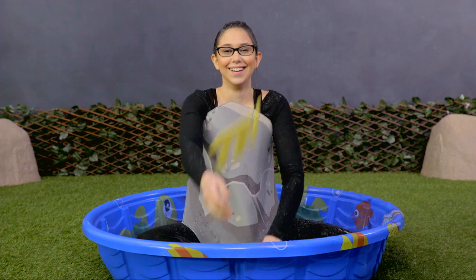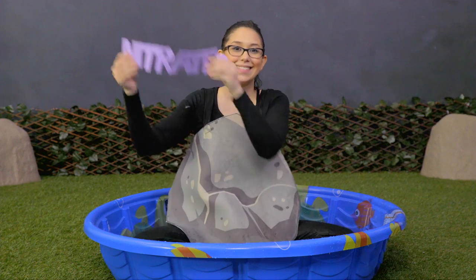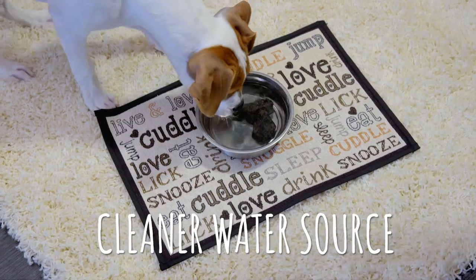Dog Rocks work by creating an ion exchange in the water that's similar to what happens during the magnetization process. This ion exchange takes the impurities out of the water, giving your dog a cleaner water source.